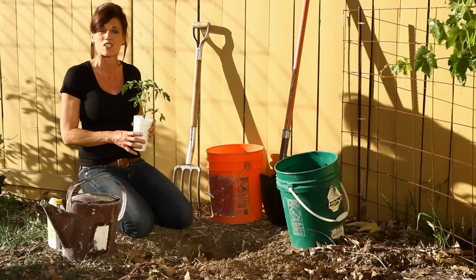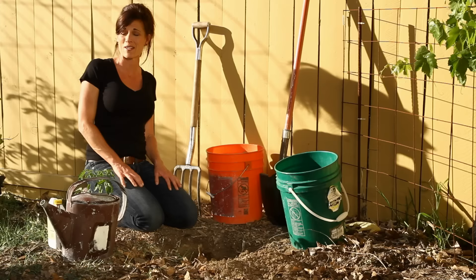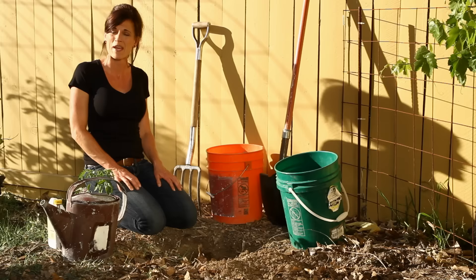The second tip is giving your tomato the proper soil requirements. Tomatoes are very heavy feeders, and I have a special tomato planting hole recipe I'm going to share with you today that'll help you grow a prolific crop of tomatoes in your garden this summer.